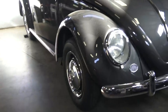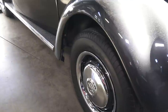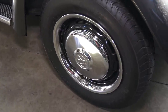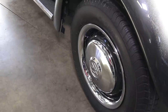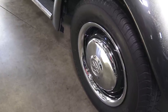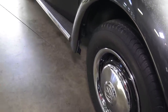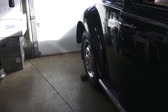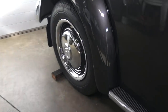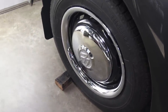Tires are all good, new hubcaps, painted the rims, new beauty rims. I found these beauty rims on eBay — stainless steel for a 15-inch rim at $40, you cannot beat that, free shipping. Just look up CCI on eBay if you ever want to get these. They pop right on, have good grip, and it's a beautiful looking beauty rim.